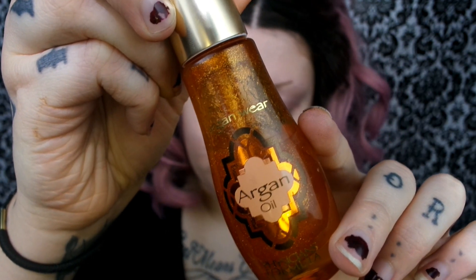First I'm going to go in with Physicians Formula Argan Oil. This is the one with little sparkles in it. And I'm just going to massage that into my skin because my skin was feeling really dry today.